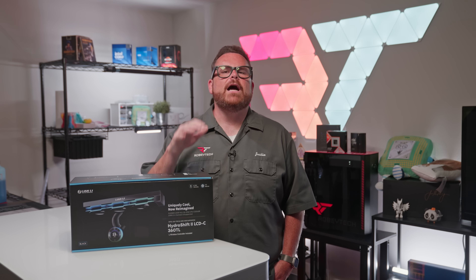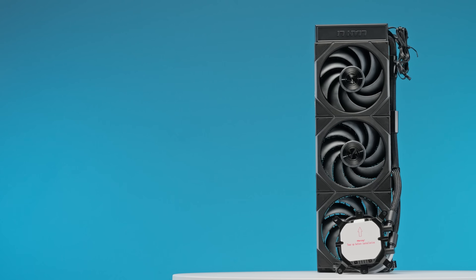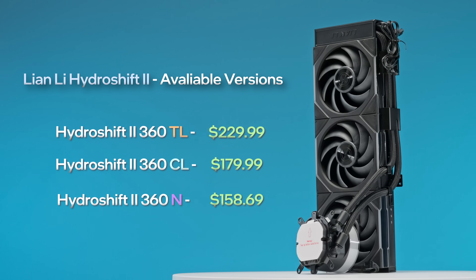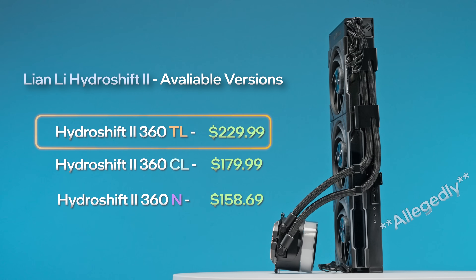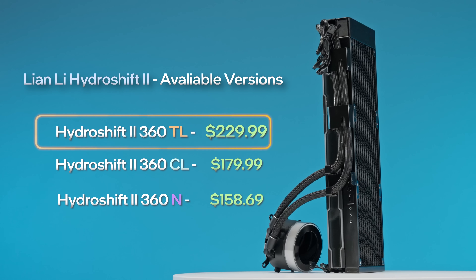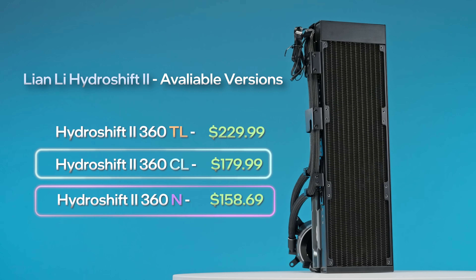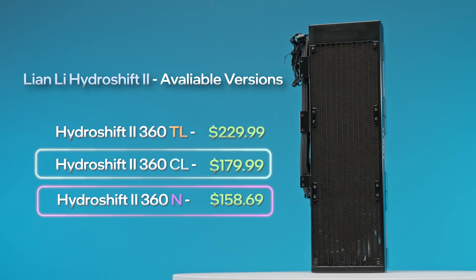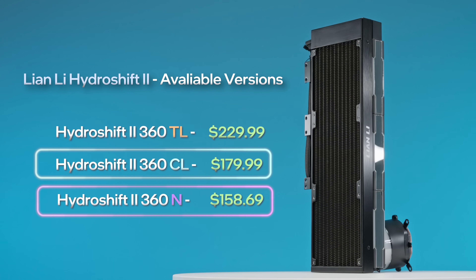Let's get to know the Hydroship 2 TL starting with its pricing and available options. All versions feature a 360mm radiator. The TL sits at the top — the king of performance and pricing — and will set you back $230 to $240 depending on where you buy it. The 360CL and the 360N are next in the lineup, with the CL's RGB-focused fans costing $180, while the 360N is a bring-your-own-fans version for only $160.